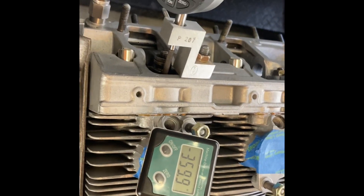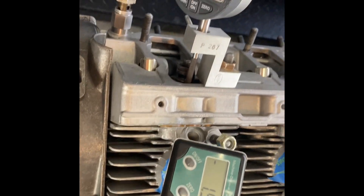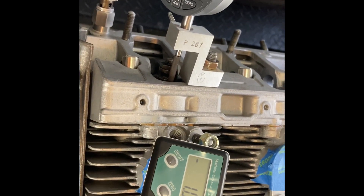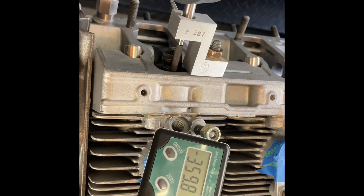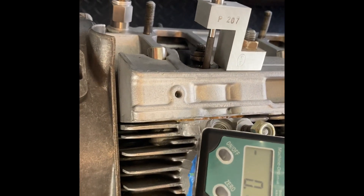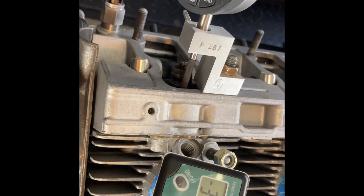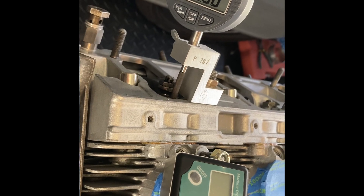Let's see if I need a little bit more — little movements. 3.8. Perfect.